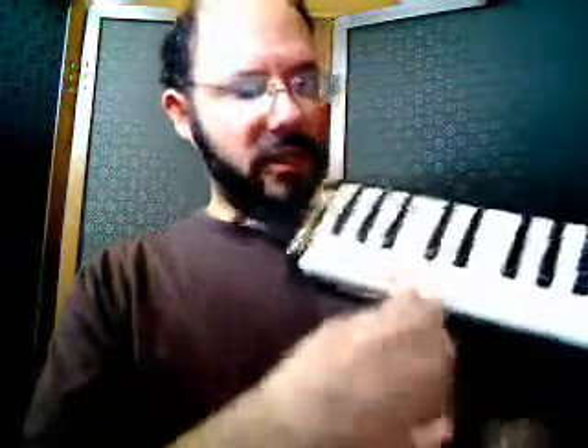So if I start here — here's another C — and just hit the white notes from C to C, it would sound like this: Do, Re, Mi, Fa, Sol, La, Ti, Do. Sound familiar? We love that scale. We're kind of obsessed with it. It's called the C major scale, and it's a great building block for a lot of how music works.